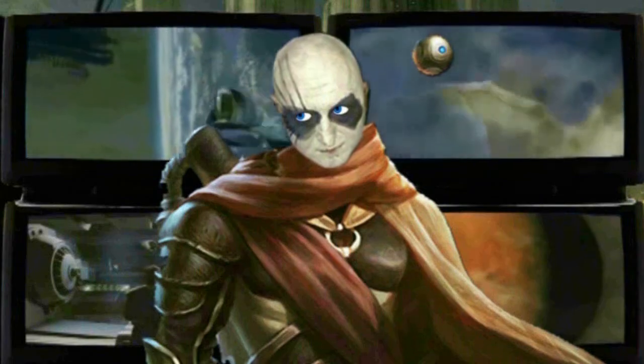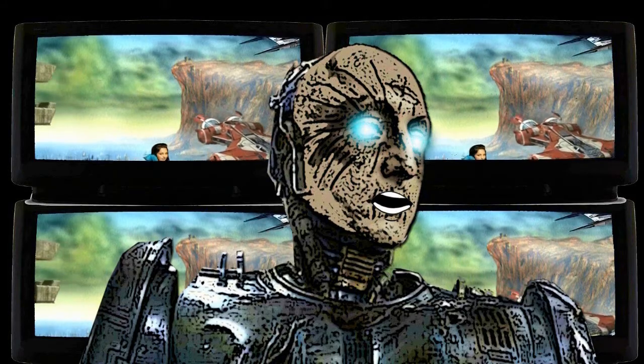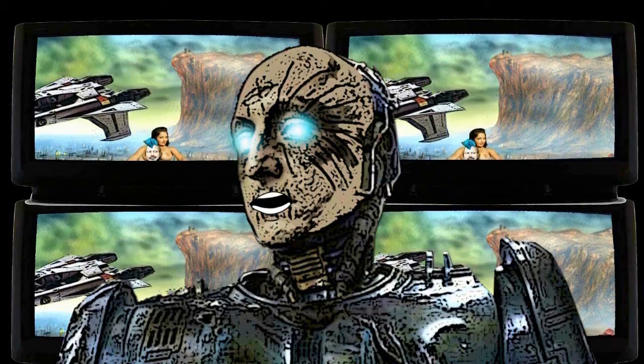I'm asking all you people — we're living in a pandemic — check out our Patreon linked in the description. Support our cause.